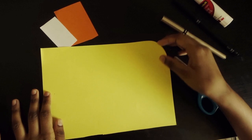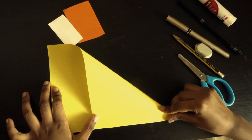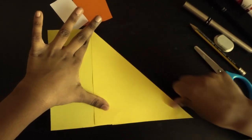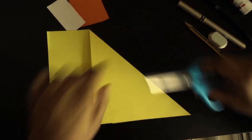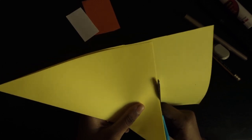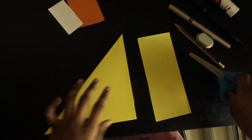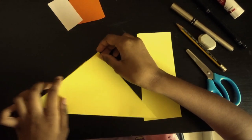First, take this edge and fold it like this so you get a triangle. Next, take your scissors and cut.